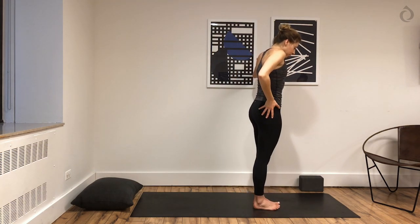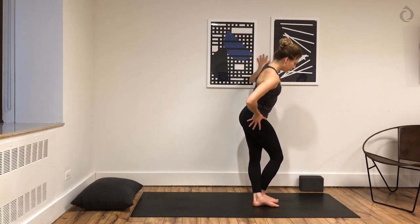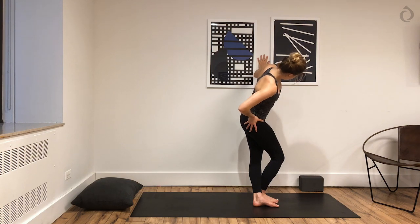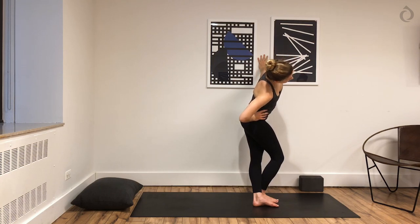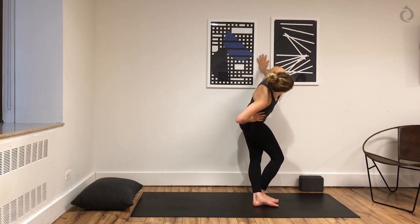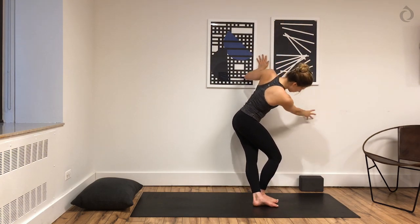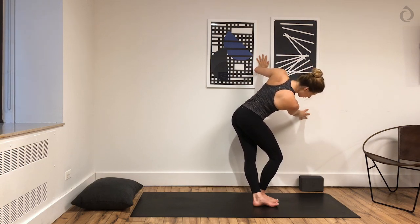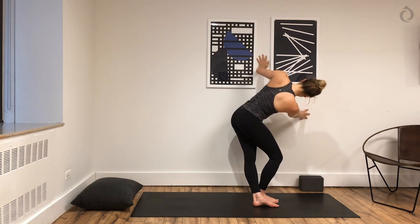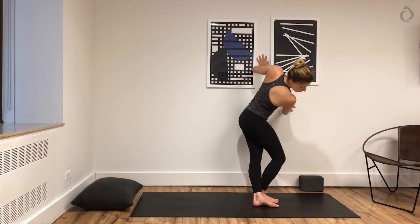If you'd like to add more, you can lean a little further. You could even try reaching your left arm overhead, maybe your left arm towards the wall. Or taking your left hand and placing it on the wall just in front of your chest, and using that as leverage to lean a little further. On an inhale, come back up through center. Then you'll flip around and switch sides. We're going to repeat this two times each leg — cross your right leg over your left. Lean into your left hip and push through your entire left foot.